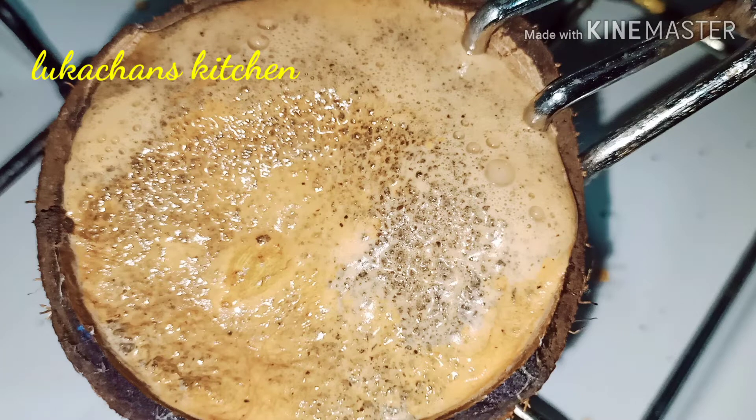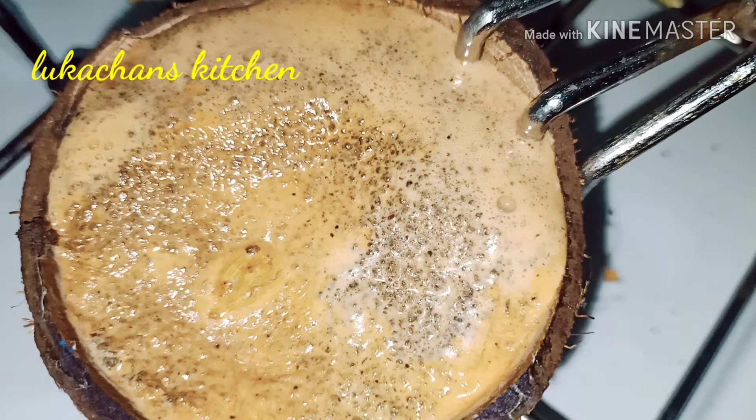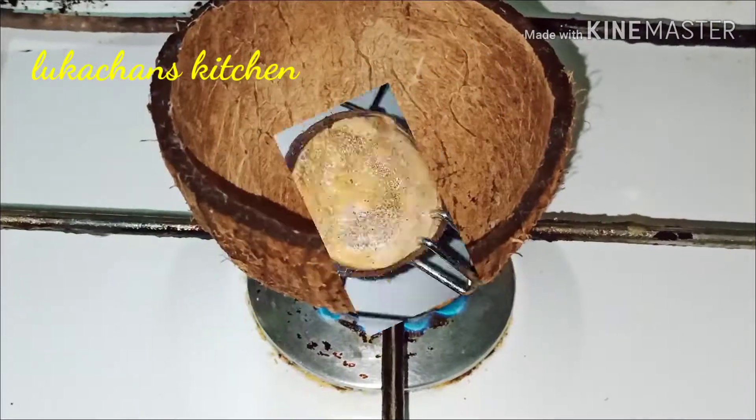Hi all, welcome back to Lukachen's Kitchen. Let's make a dish of the kawai.